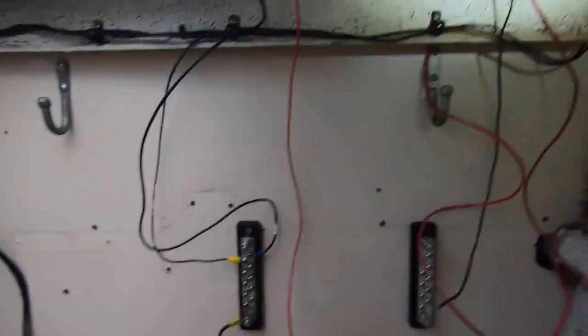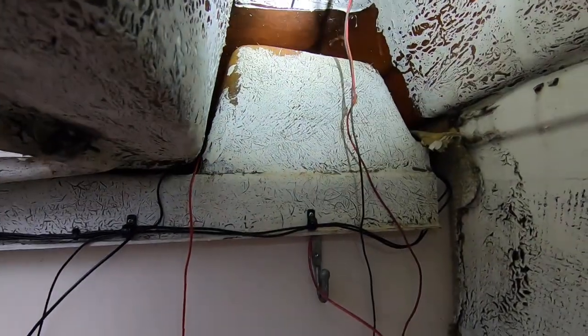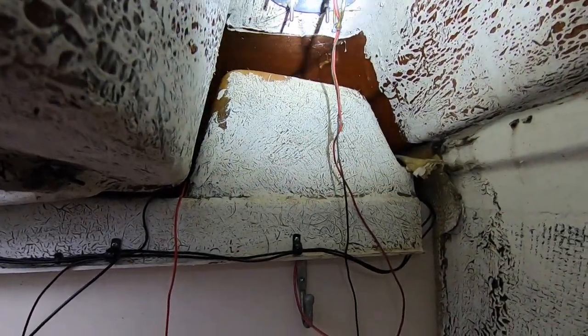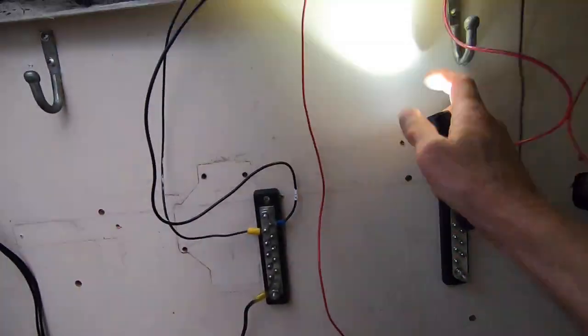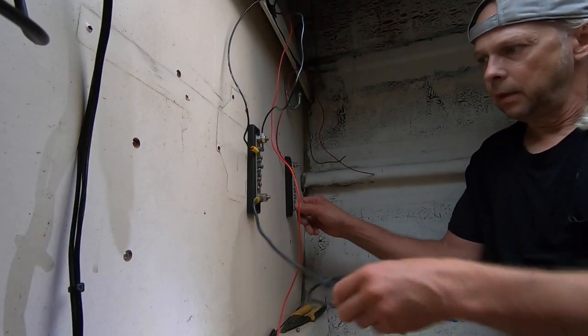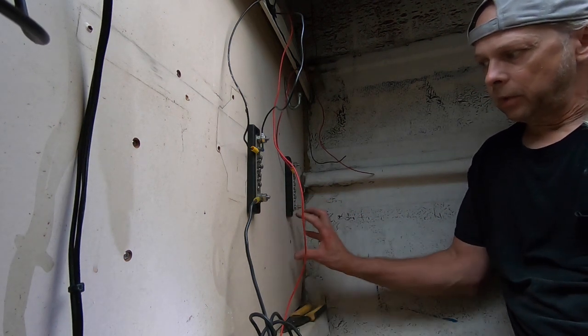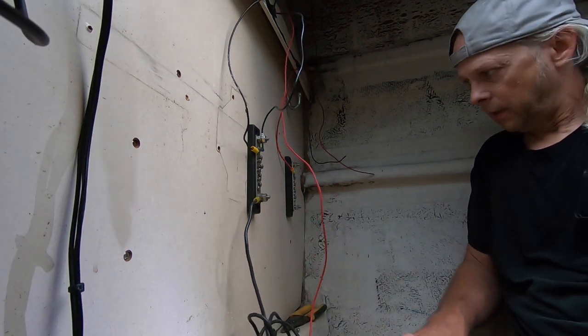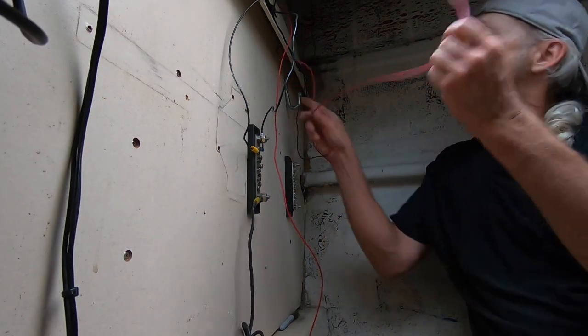The panel I made on the last video is inside the cabin right in there, so all the wiring goes up right through here, and then these connections right here go right down to the batteries. I'll probably mount a solar controller here when I get solar panels.